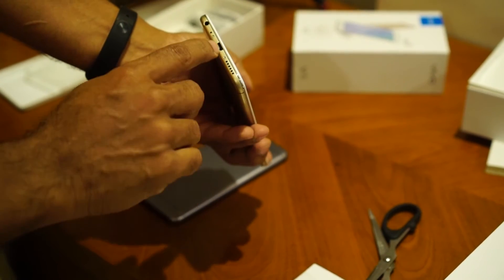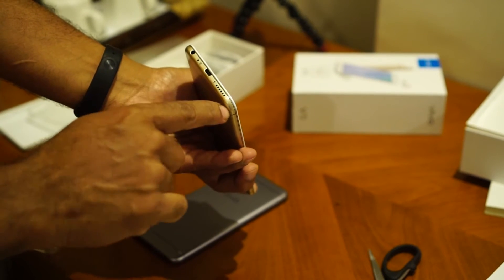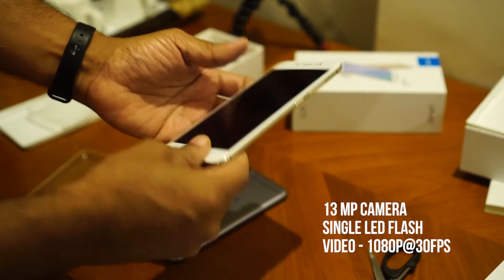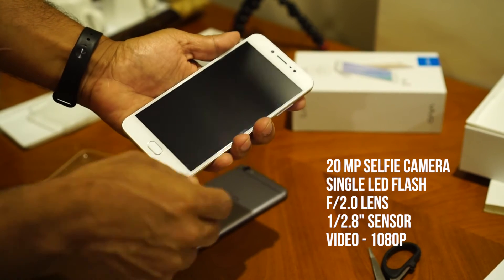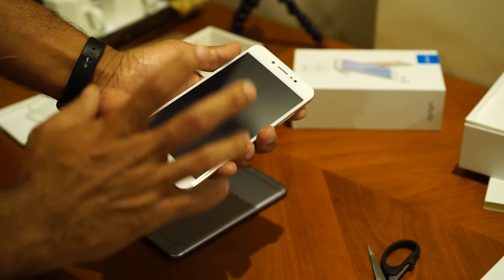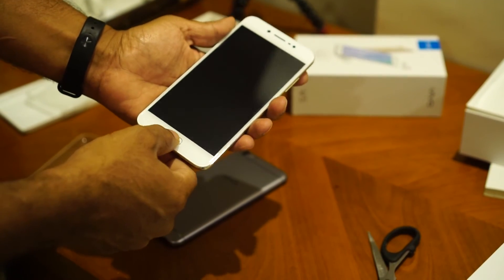At the bottom you have the micro USB port, a 3.5mm jack, a mic, and a speaker grill. At the back you have a camera with an LED flash. On the front is a 20 megapixel camera with a moonlight flash. An interesting point to note is this mobile comes with a pre-applied tempered glass, and you also have a fingerprint sensor.